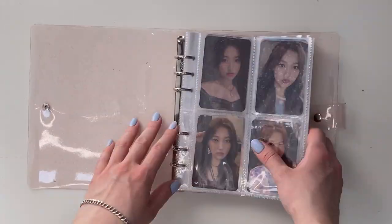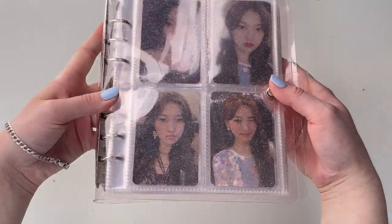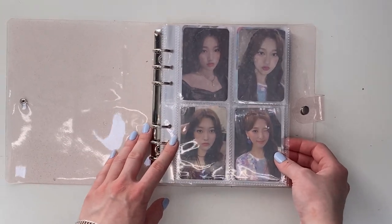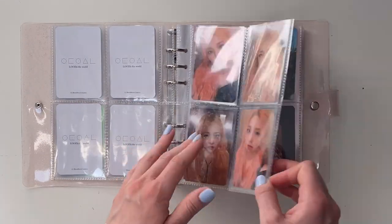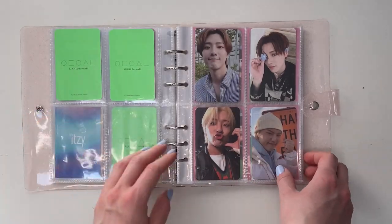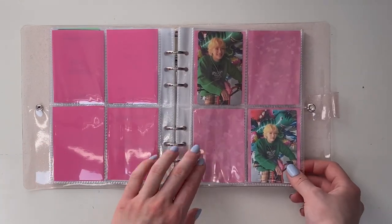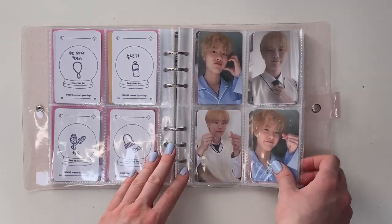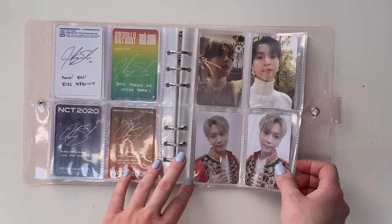I think that is everything, so I'm gonna do a quick flip-through and show you what everything looks like all together. Here is the pretty binder — we start off with Cherry, and then Cherry and Vivi, and Vivi, more Vivi. I do need to put a filler there but I will do it later. Then we have Woods — this is so gorgeous, I love these pages. Then we go into the season's greetings photo cards, and then we have NCT Johnny, and then we have Taimin. Then there's just a bunch of spare pages at the back which I will use when I decide to collect some other different idols' cards.